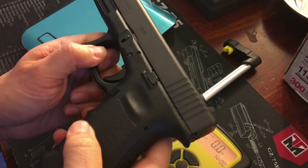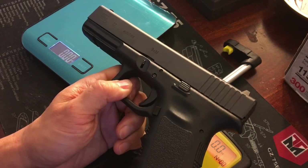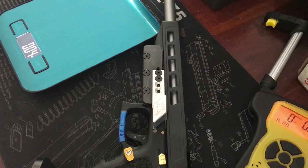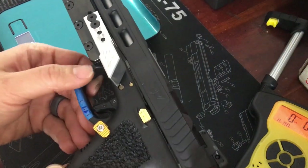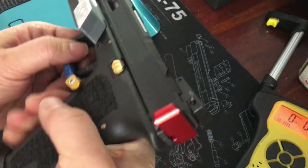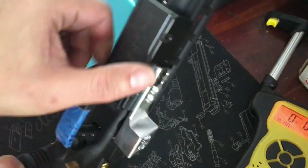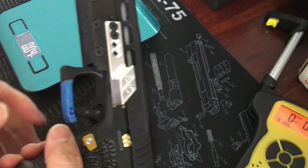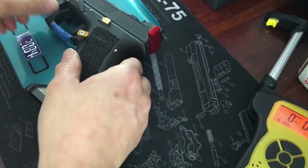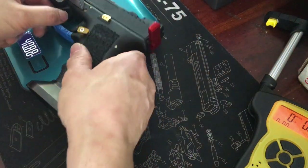Stay tuned for this build — it's going to be awesome and hopefully I'll love shooting Glocks after this. Phase one of this Glock build is complete. The weight feels a lot better now, thanks to SJC Customs sending me their frame weight and heavy steel magwell. We started out with a 22-ounce factory Glock and now we have almost a 41-ounce Glock — as heavy as my 2011s, which is great.